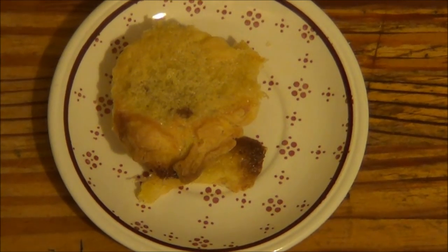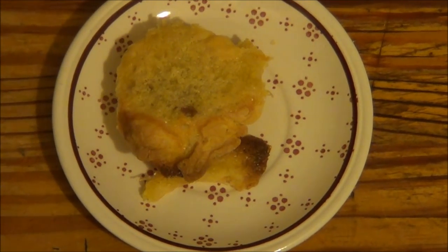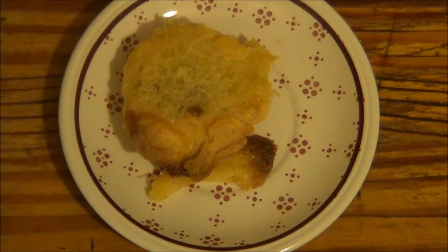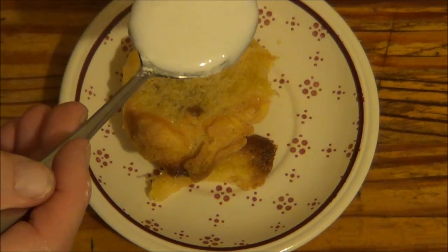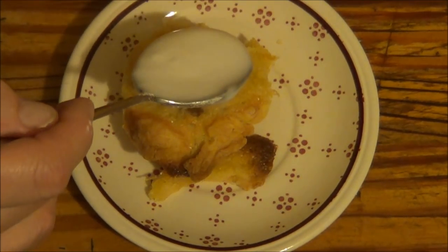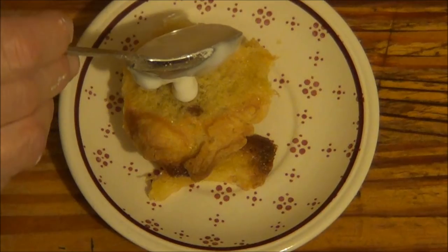Right, I made the icing. I'm only going to put a bit on — it's so thick.